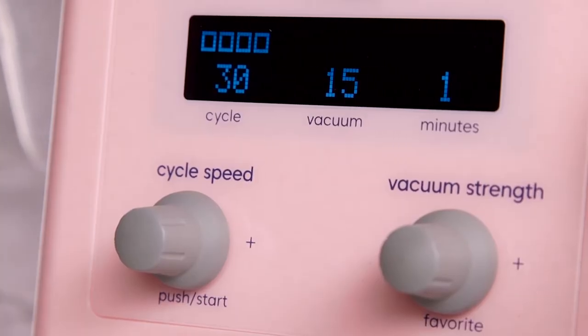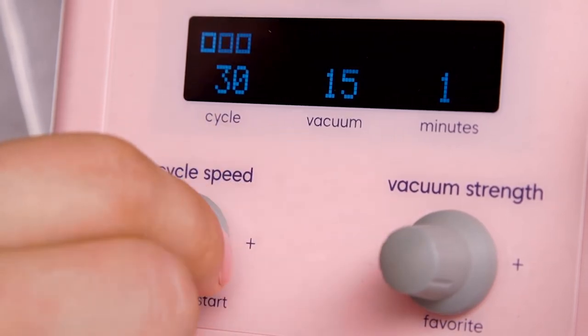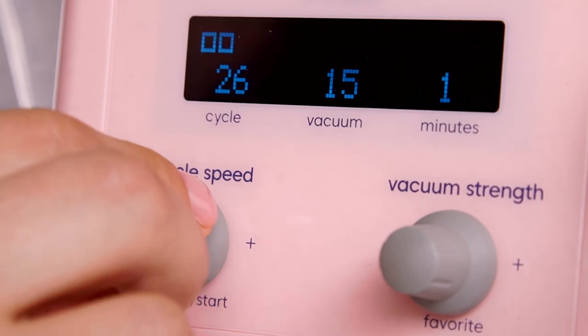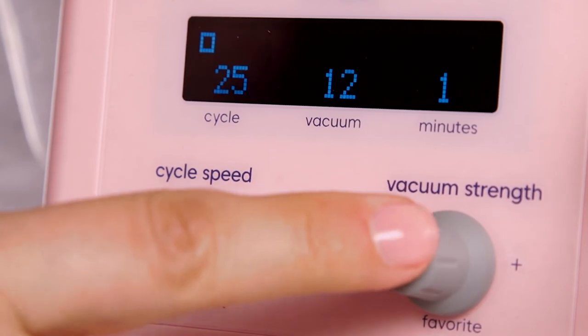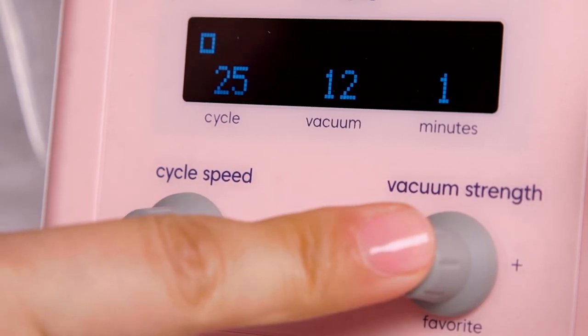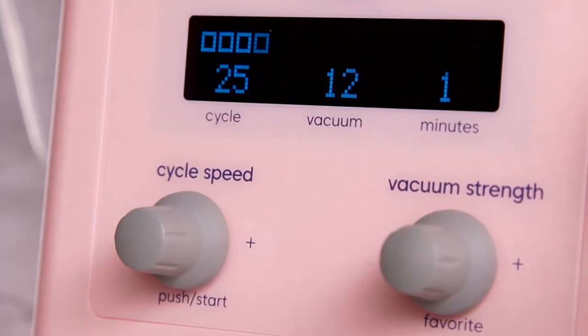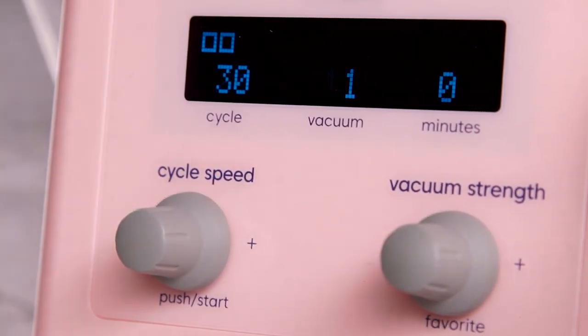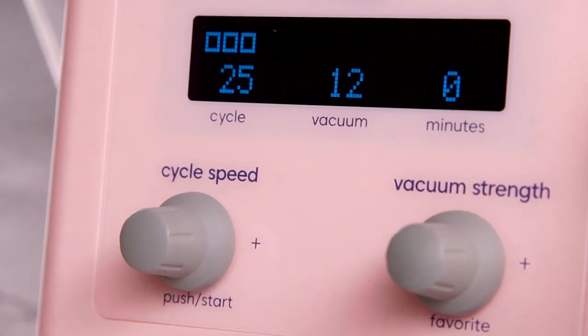The digital display shows the number you chose for your cycle speed and vacuum strength. The cycle speed rarely changes since it's for fine tuning. You can, however, save the vacuum strength and cycle speed setting that works best for you. Just push the vacuum strength knob in for three to five seconds until you see 'saved preset' on the screen. Release the knob and you're all set. The next time you go to pump, just push the vacuum strength knob in and release. The screen will display 'loading preset' and the pump will slowly adjust to your favorite setting.